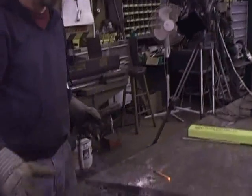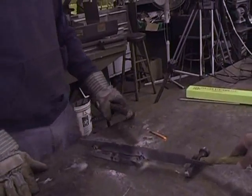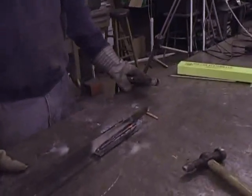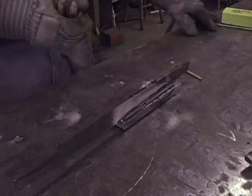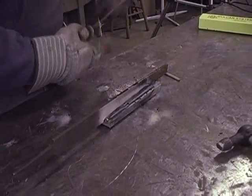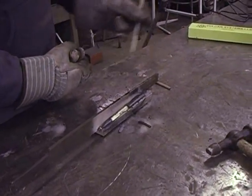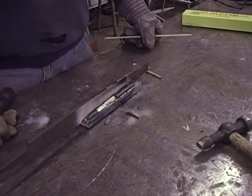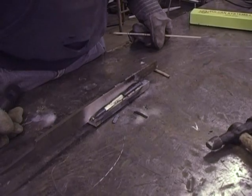Now, what we're going to do is let that cool down, and we're going to show the slag. This slag releases at a certain temperature, so we want to protect the weld from the atmosphere. Just don't beat it off right away — let it cool down and let it do its thing.